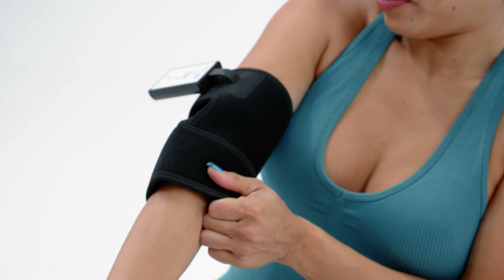Slide your arm into the elbow wrap until it's properly fitted onto your elbow. Then adjust the straps for a snug fit and press the on button located in the center of the controller.